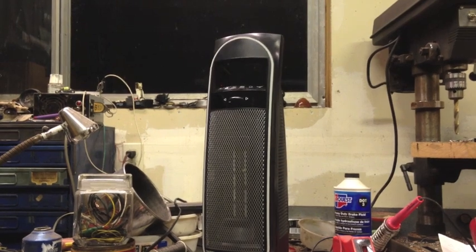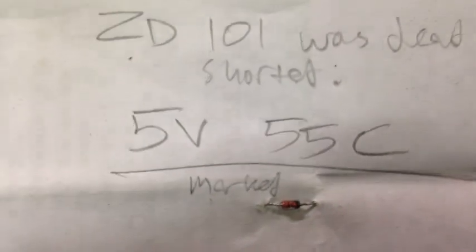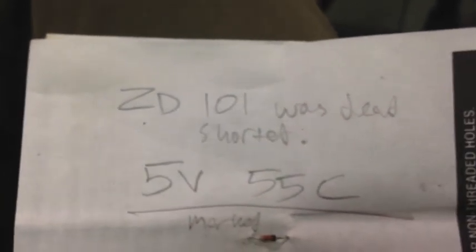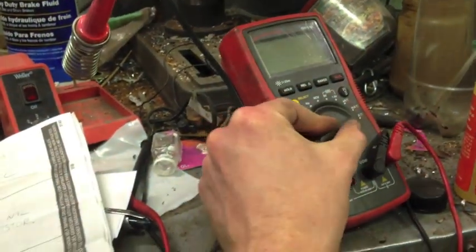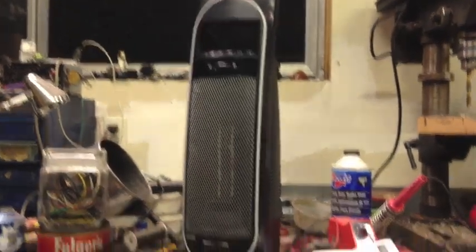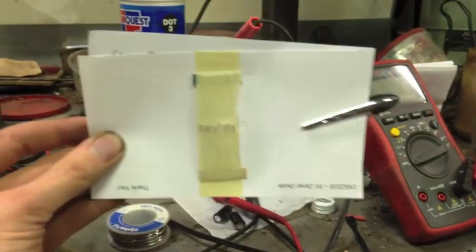That didn't make any sense, so I checked the little Zener diode next to it — this little bastard, marked 5V5C, labeled ZD101 on the board. If you could read my writing you'd already know what was wrong: it was shorted out. I tested it with the diode check function on my multimeter and it read zero both ways, which confirmed it was dead.